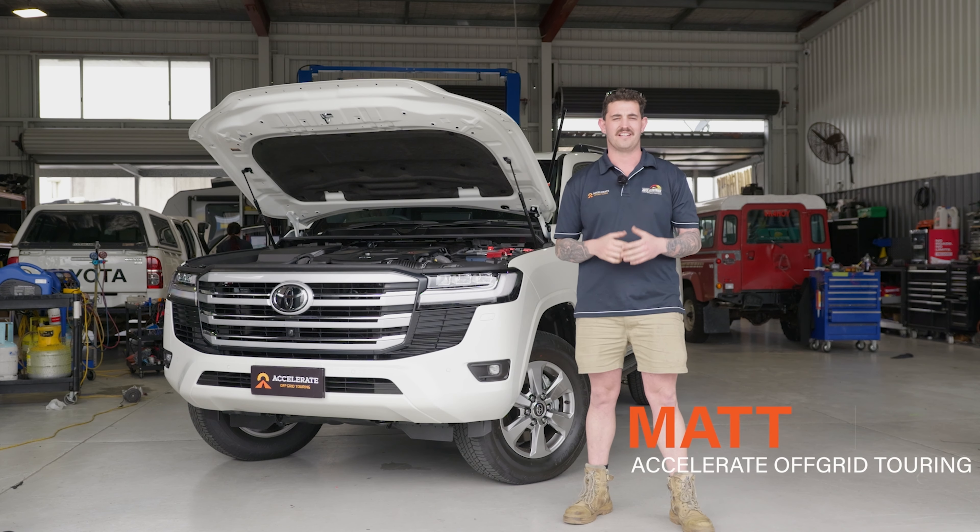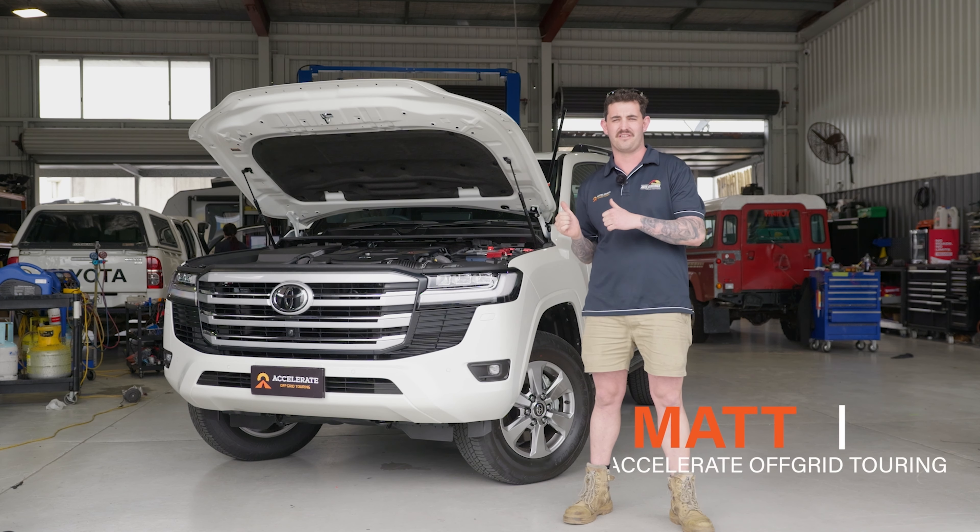Hey guys, Matt here from Accelerate Off Grid Touring. Today I'm doing a run through on this 300 series that I did the build on.